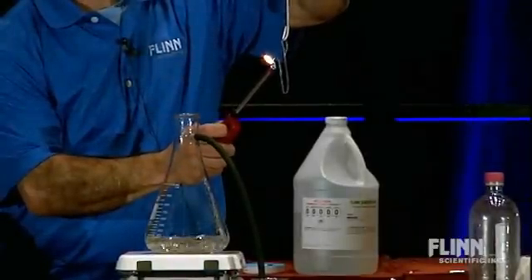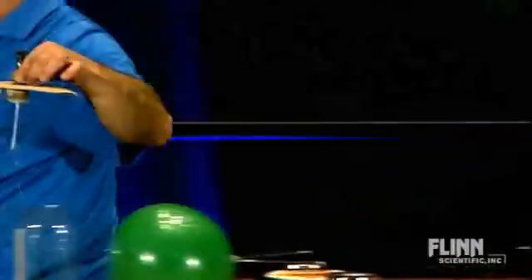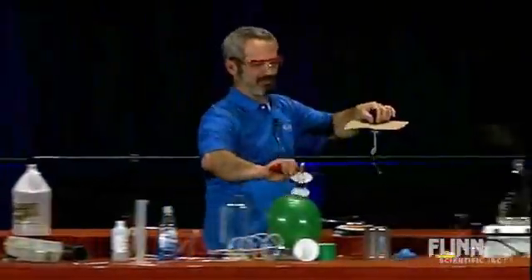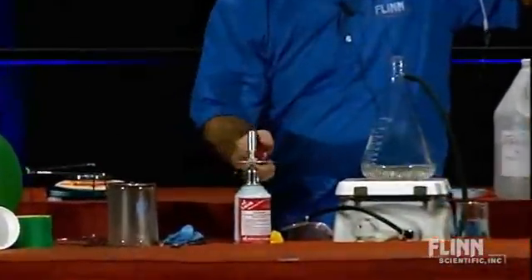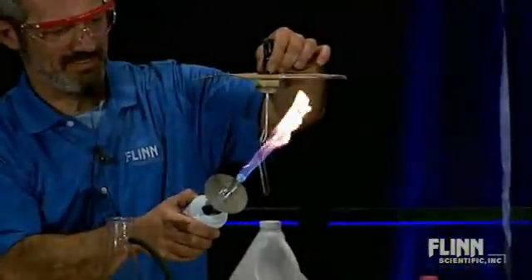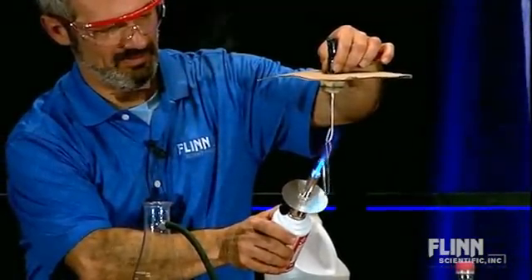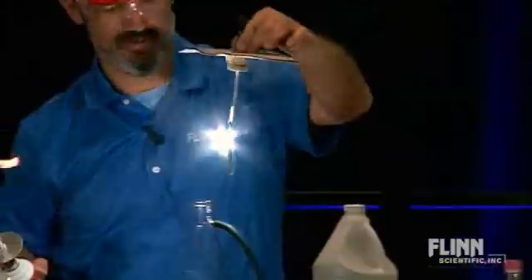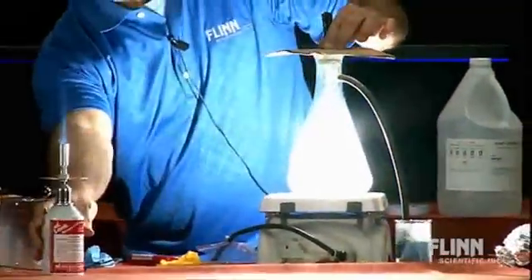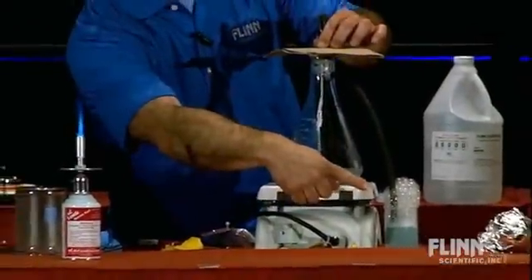I'll switch to my little Bunsen burner if I can't light it here. There are air currents up here, but that's okay — we're ready for anything. There we go! Look at how brightly it's burning in there. And look what I've got over here — bubbles.